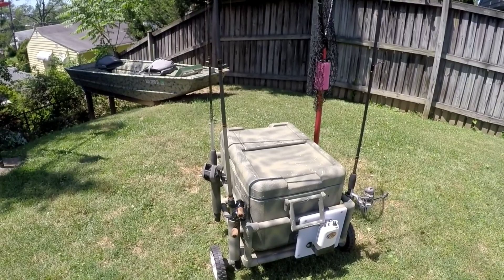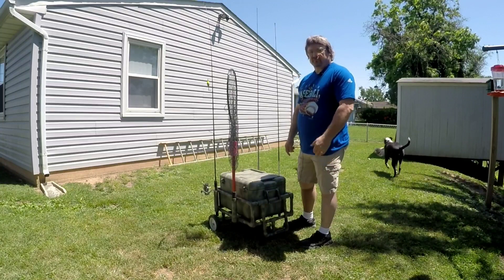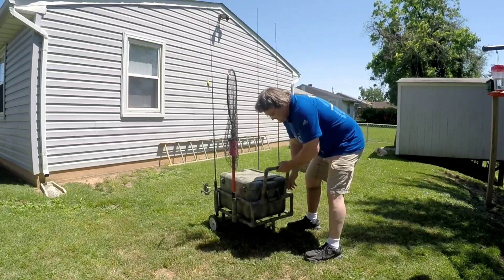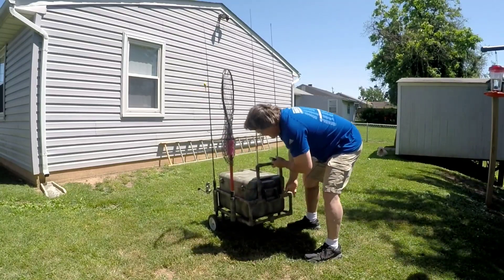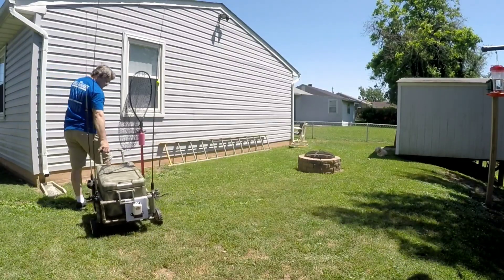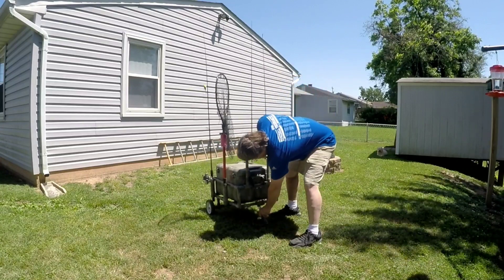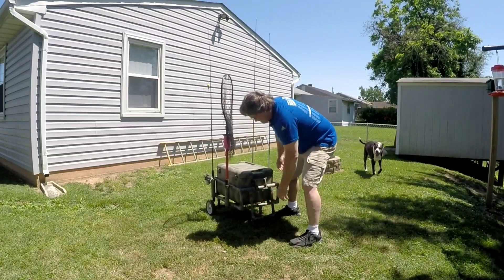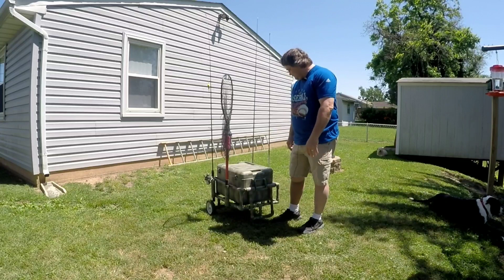Welcome back guys, the rods are loaded, the net's loaded. I'm going to show you how I transport it around. With this peg in here, just lift up the handle, pull it out — either hold it in your hand or stick it in your pocket. Now there's nothing dragging against the ground so it won't get stuck on anything. When you get where you're going, you simply put it right back and hold it — usually the weight of it will push it back down. So there you have it — a pretty effective little live well cart.